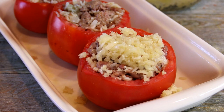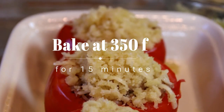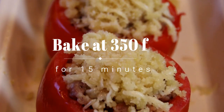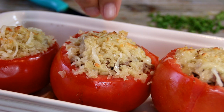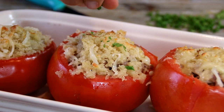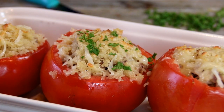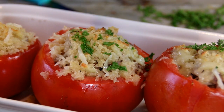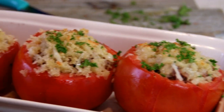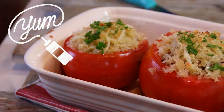It looks so good. Now we're going to slip this into a 350 degree Fahrenheit, 177 Celsius preheated oven for about 15 or 20 minutes. After about 15 or 20 minutes, it's nicely browned up and done. So I'm going to take some fresh parsley from the garden and garnish it up. And there you have it guys — our simply delicious and easy stuffed tomatoes.